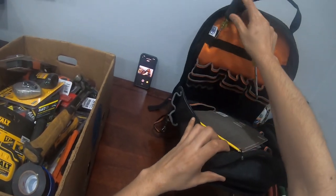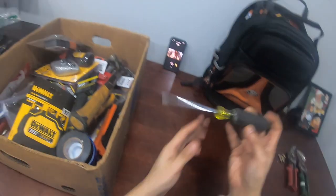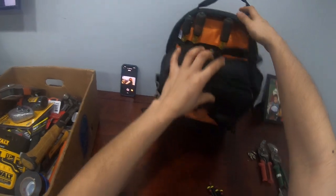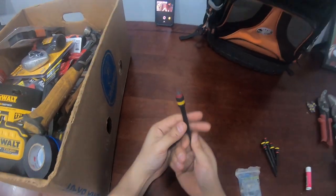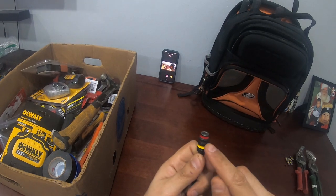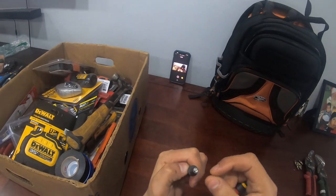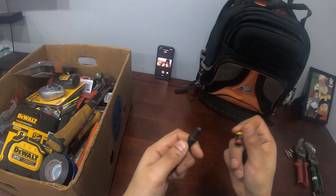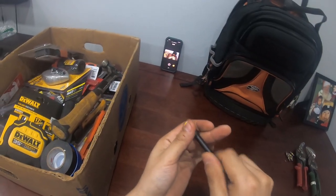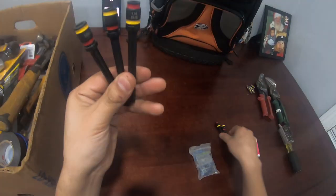So this one will go here and this one will go here. You also got this flat one right here. I also have these bits — these are actually good bits. The yellow band is 5/16, the red band is 1/4, and you can pop these out. What I like about these is that you can clean the metal shavings off the magnet. With a lot of standalone bits, the metal shavings get inside and the screw doesn't go in all the way. I carry a few of these, including some shorter ones.